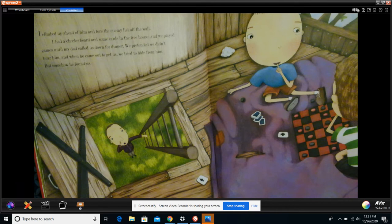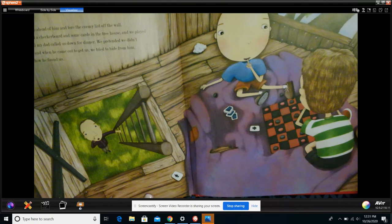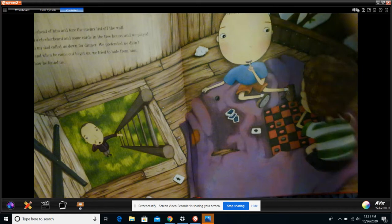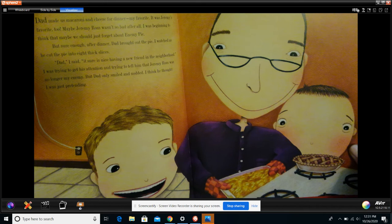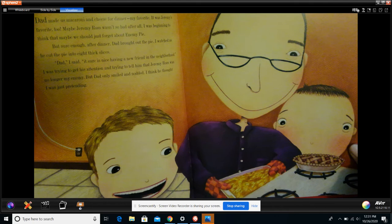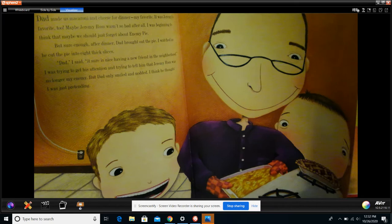Dad made us macaroni and cheese for dinner — my favorite. It was Jeremy's favorite too. Maybe Jeremy Ross wasn't so bad after all. I was beginning to think that maybe we should just forget about enemy pie. But sure enough, after dinner, Dad brought out the pie. I watched as he cut the pie into eight thick slices. 'Dad,' I said, 'it sure is nice to have a new friend in the neighborhood.' I was trying to get his attention and tell him that Jeremy was no longer an enemy, but Dad only smiled and nodded. I think he thought I was pretending.